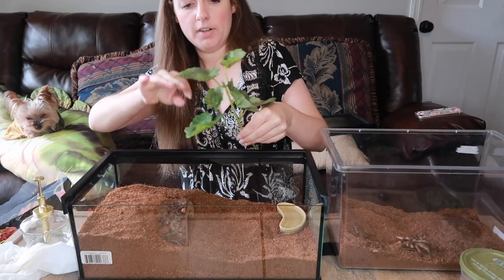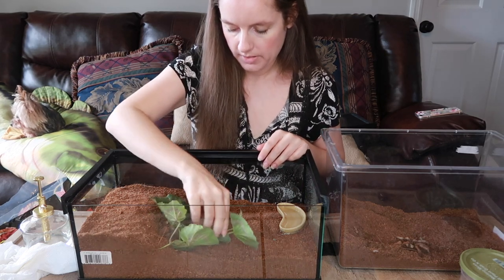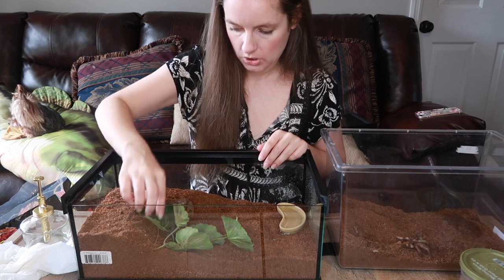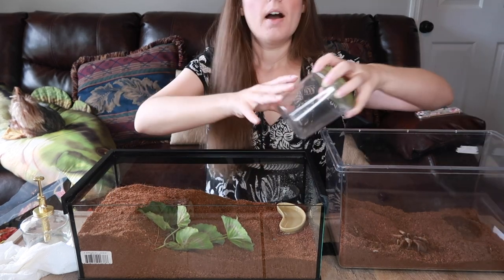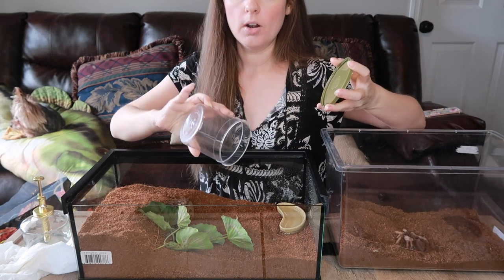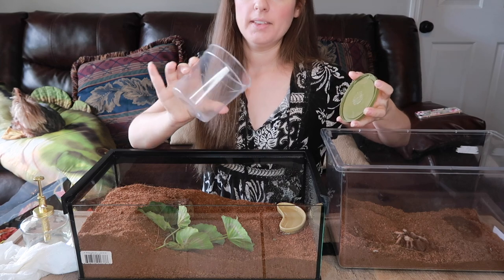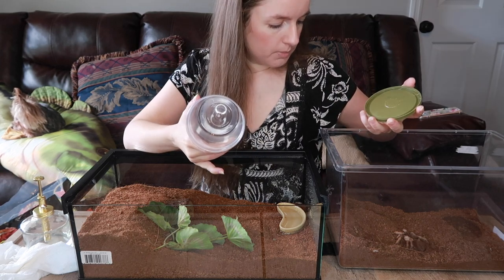She came off her leaf, so we'll go ahead and put her little leaves in here — over to this side so she can climb on them. She loves them so much. I'm not going to hold her because I'm afraid to drop her, so we'll just let her crawl into this little container to move her over.